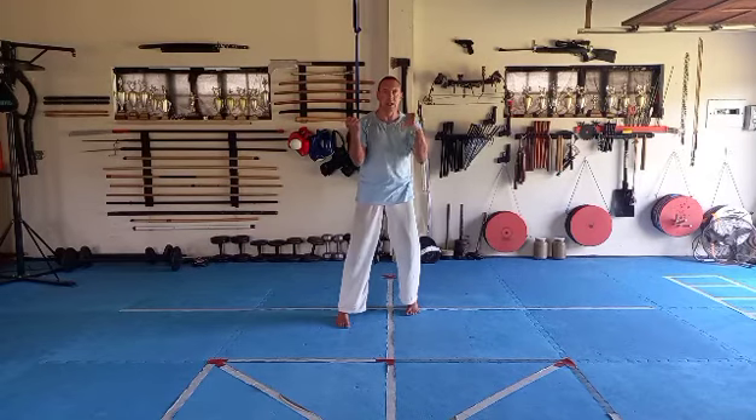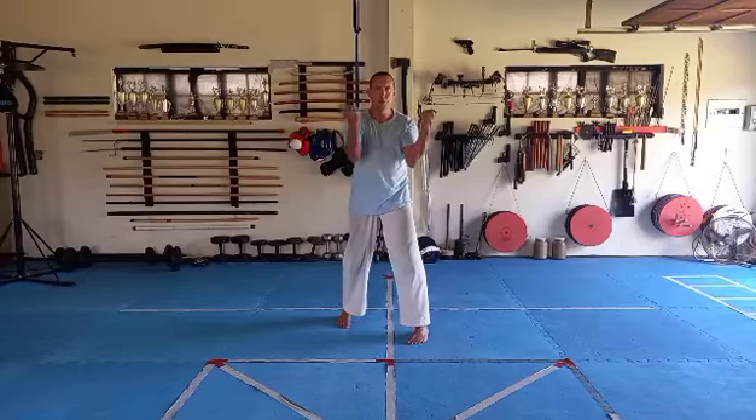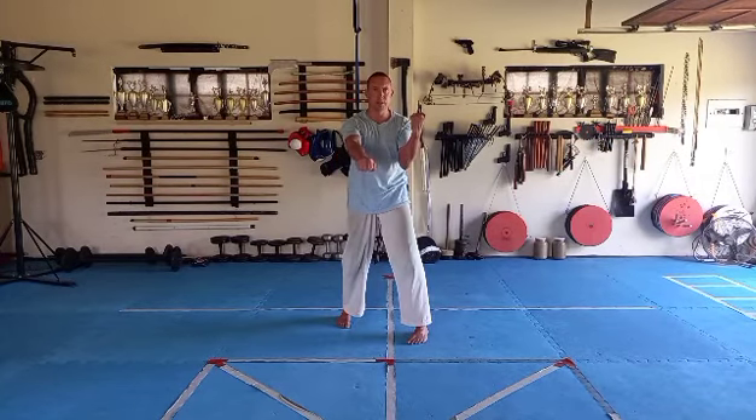Left arm pull. One. Punch. And Kamai. So that was step number one. Let's do step number two. Pull. Punch. Kamai.